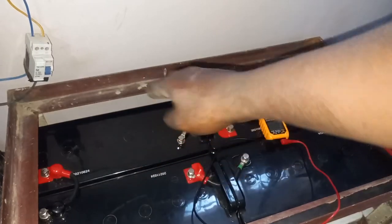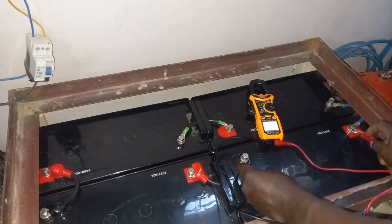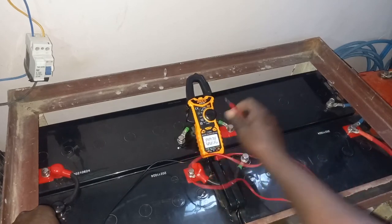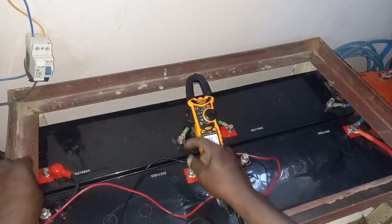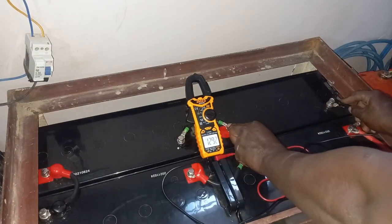There are four of them. What I will be doing now is use this multimeter to check the voltage of the individual batteries, starting with the first terminal connected to the inverter. The voltage of the first battery is 12.93. The second battery is 12.94. The third battery is 12.86. The last battery is 12.92.